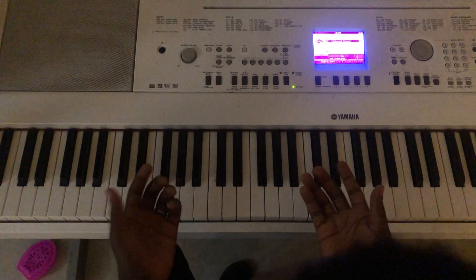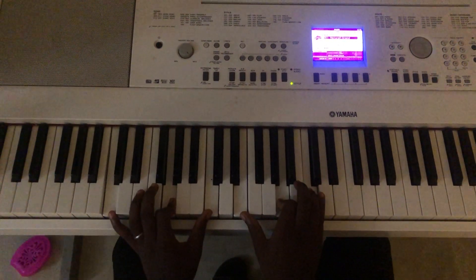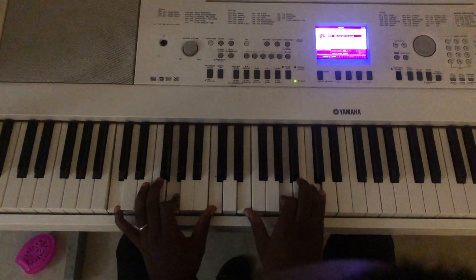Let me run the notes. The name of the classical song is called Moonlight Sonata, and it starts like this.